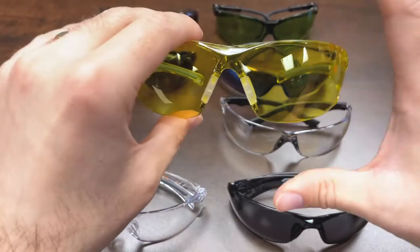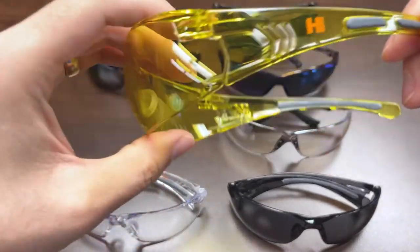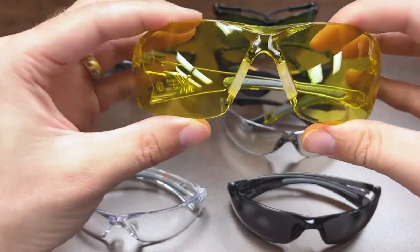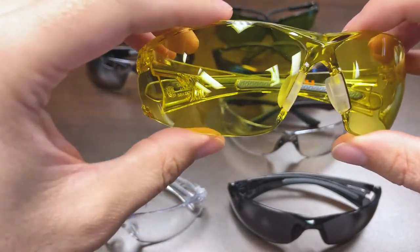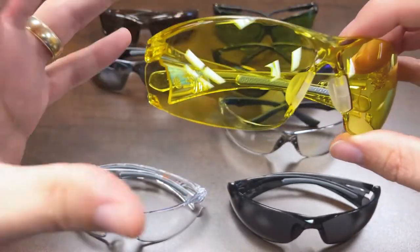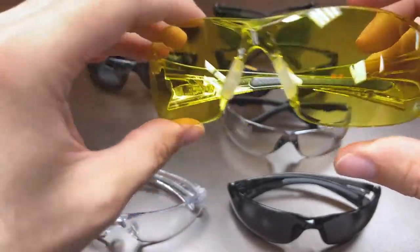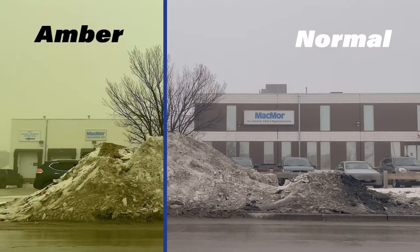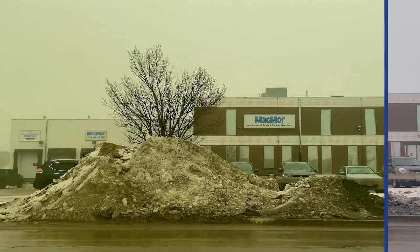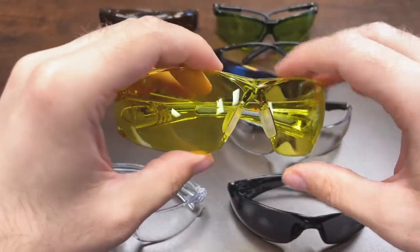Next we get into amber. This is where things get more interesting — people often wonder why you'd want this neon yellow vision, but amber lenses actually have a lot of utility. These are some of the best for low-light indoor applications where you want to enhance contrast between dark and light. They help contrast hazy lighting that can cause blowout effects, filter out blue light, and ease eye strain. Yellow tinting is very popular with drivers because of the enhanced contrast.